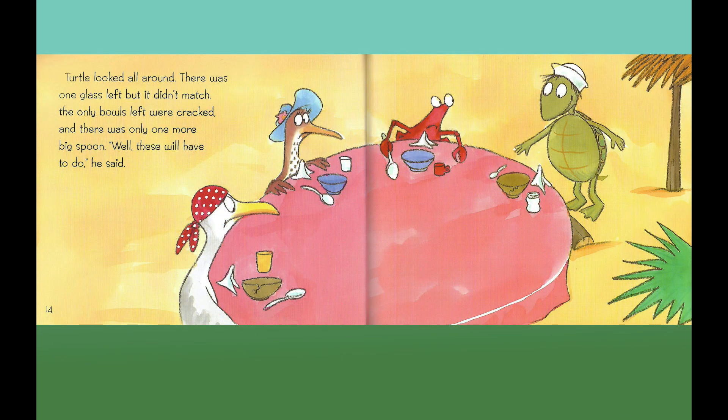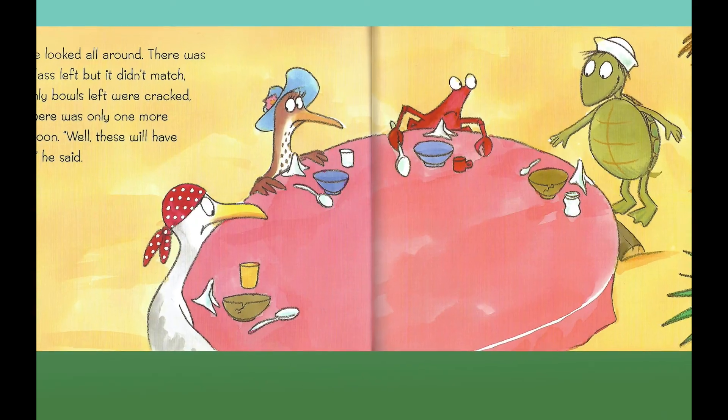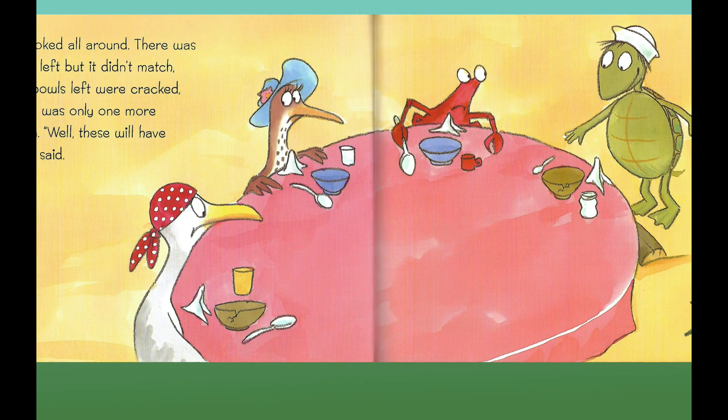Turtle said, "One of you can take my place and the other can sit right here while I looked for two more complete sets of everything." Turtle looked all around. There was one glass left, but it didn't match. The only bowls left were cracked and there was only one more big spoon. "Well, these will have to do," he said. Look at the table now — there are four animals and each animal has four things to eat with. How many things in all does that make?